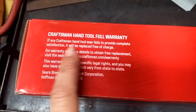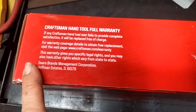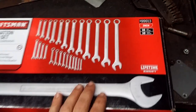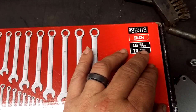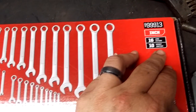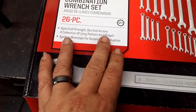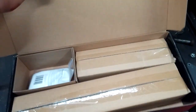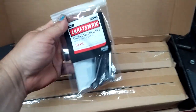The Craftsman hand tool full lifetime warranty provides complete satisfaction or they'll replace it free of charge. This is product number 9991-3, the SAE inch set - 16 long pattern, 10 midget ignition, 12-point open end, boxed end access. When you open the box, over here are your midget ignition wrenches in their own individual package.